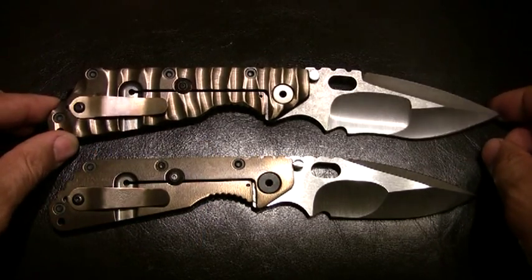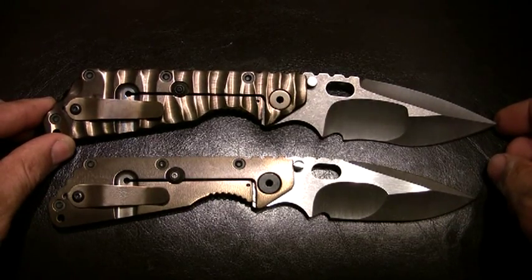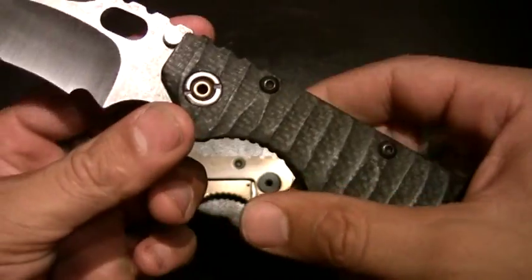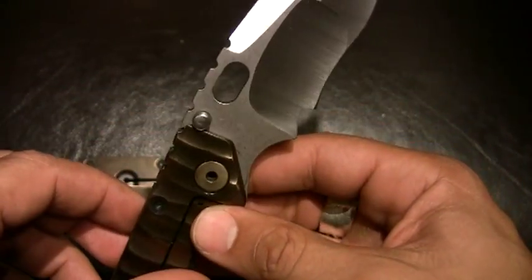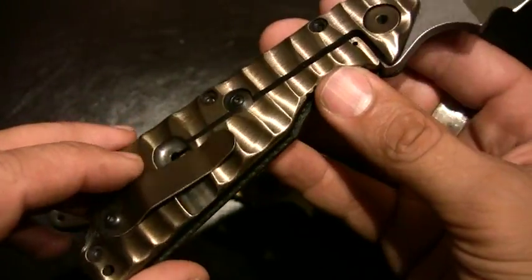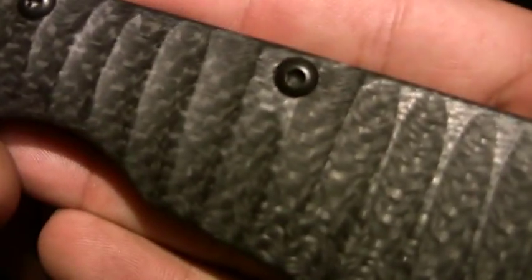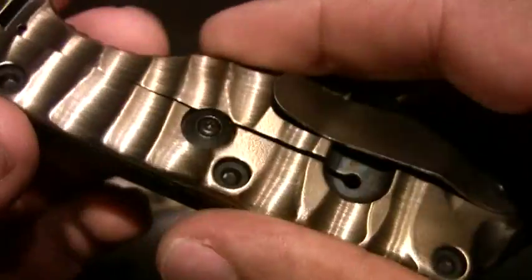And then its big brother, which is about 10% larger in size — this is the XL S&G. This is really a pretty knife. Sculpted titanium, also anodized, and then sculpted carbon fiber on the other side. Let's get it to focus — see that nice weave texture in the carbon fiber.